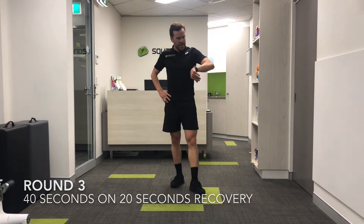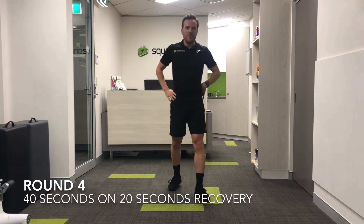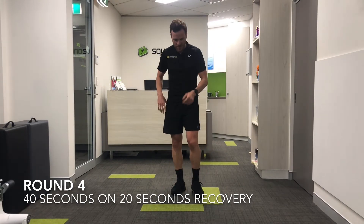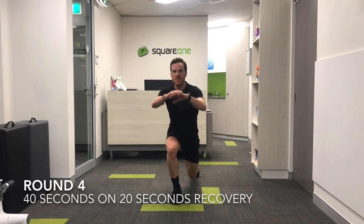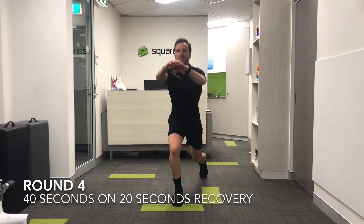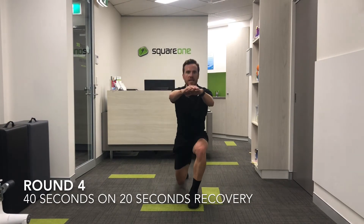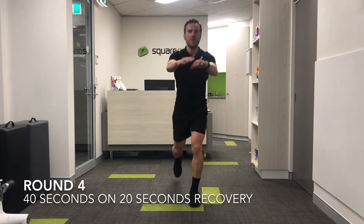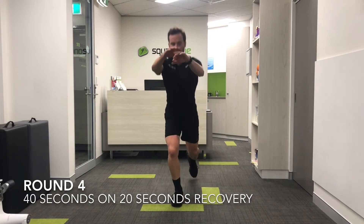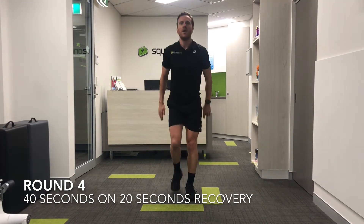Last cycle through now. Getting fifteen seconds recovery, let's go — one more then we're done. Go home and have something nice to eat. Hips are tiring a little bit now. Trying to really prevent my knee, particularly my right knee, from drifting in. As I fatigue, that will start to happen and potentially cause some knee pain. That's where glute and hip strengthening exercises are really important, because they help to prevent that from happening. That's why the single-leg glute bridge is such a good exercise.